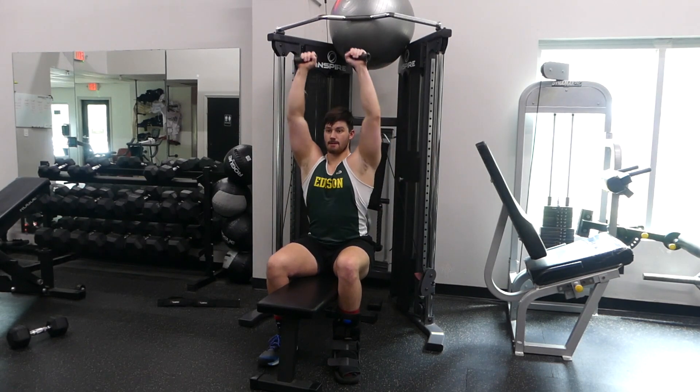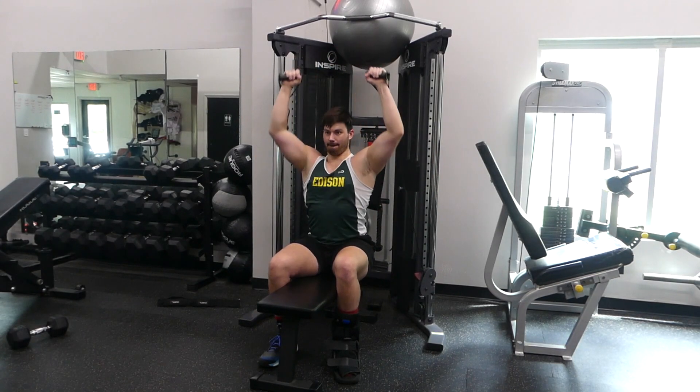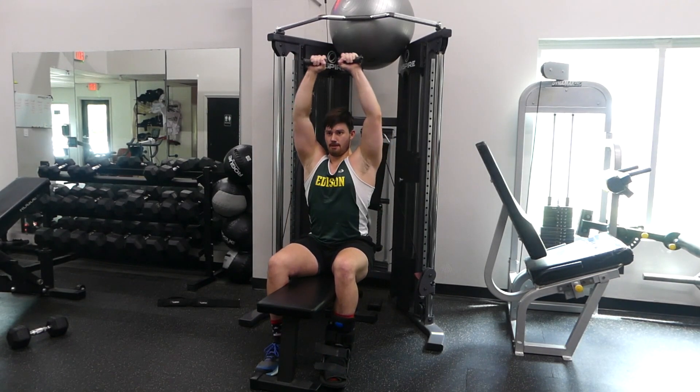So if your gym has that, feel free to do that exercise on there and you don't have to sit up on the cables. If that machine is taken or you just want to do it on the cable machine, that is a great reason to try this exercise out.